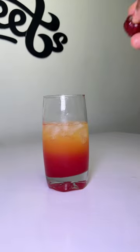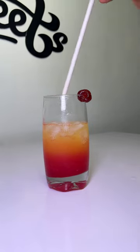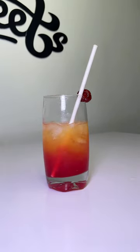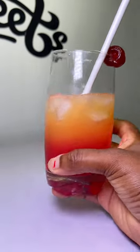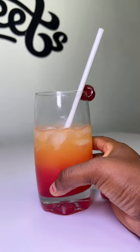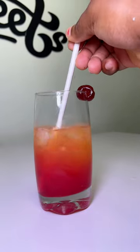And then we're going to be touching this with this. So this is the final result of the drink — I hope you guys enjoyed. Thank you!